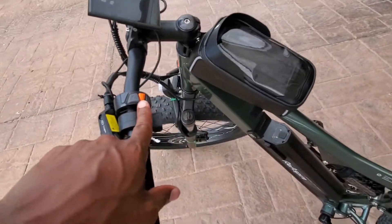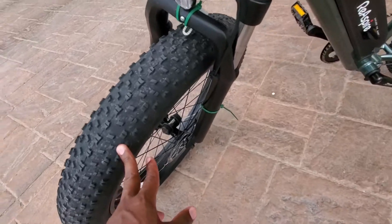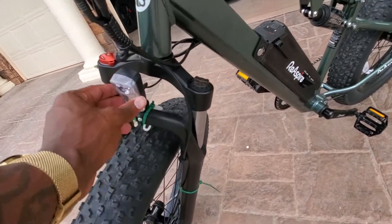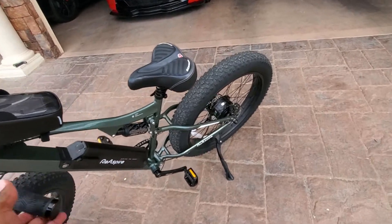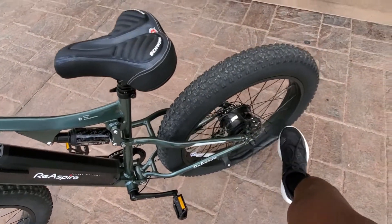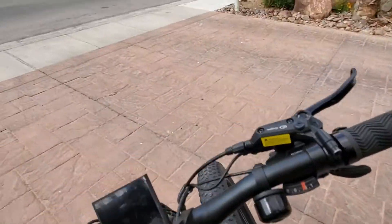Second, I'll talk about the setbacks we encountered with installation. Also, the bike comes probably 80% put together when it arrives. We're going to take a little ride.